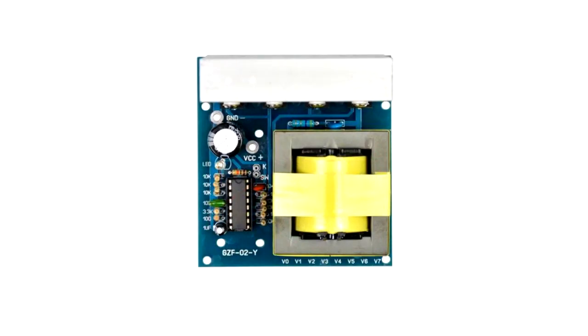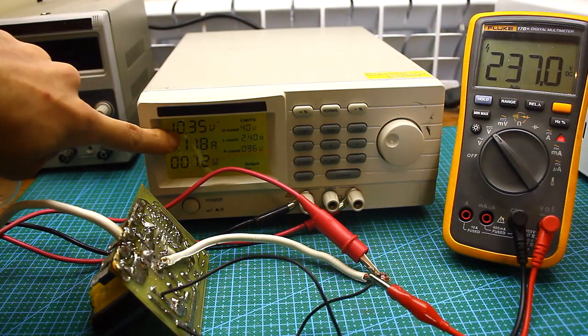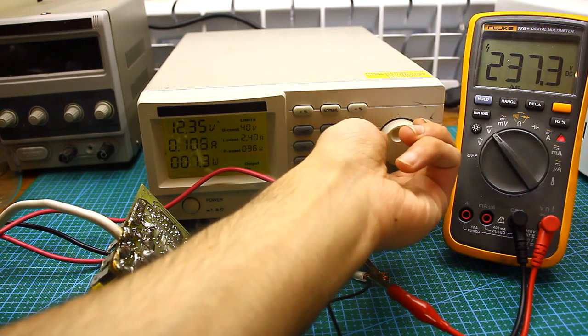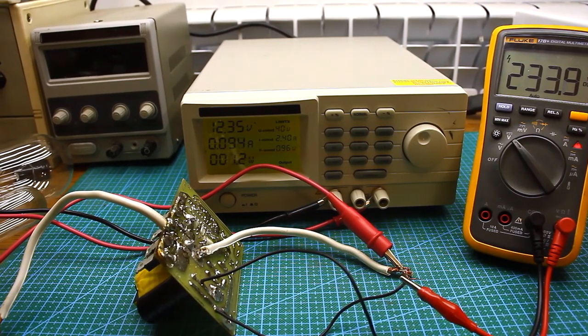There is no protection, neither from short circuit nor from high or low input voltage. During this video, we will create a similar voltage converter from 12V to 220V with an explanation of the operating principle. Most importantly, we will partially modify this converter — so stolen from the Chinese, issue 5. Links to previous issues can be found in the description.